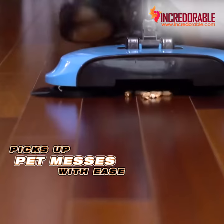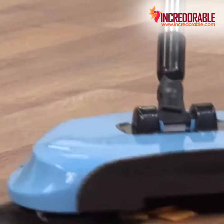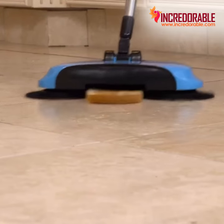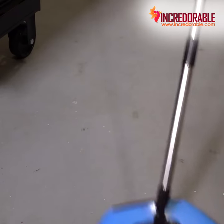It picks up all your pet messes with ease. It gobbles up spilled cereal and crushed chips. Any mess, big or small, your TurboTiger will get them all. Watch it pick up this entire piece of bread. Look, it's so powerful it can sweep up nuts and bolts.